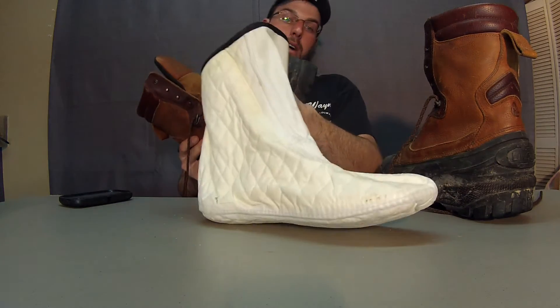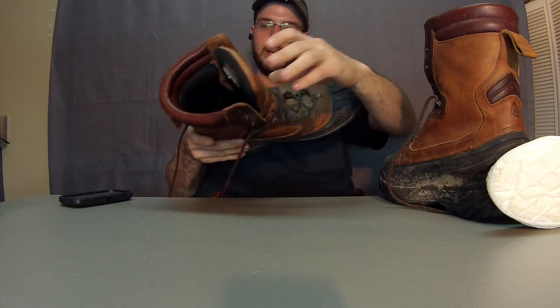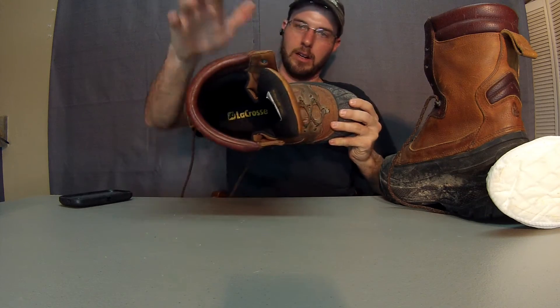Your feet won't be so sweaty all the time. Then when the colder months get real cold, you can go out ice fishing, snowmobiling, and so on — pop the liner back in there and you're good to go. It's got 800 or 1000 gram insulation on the inside and the boot itself.